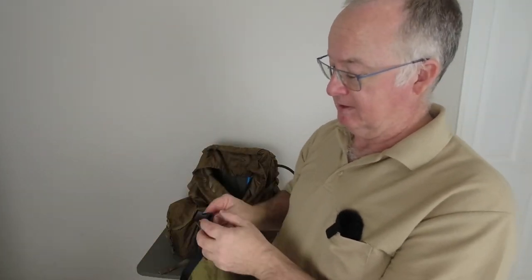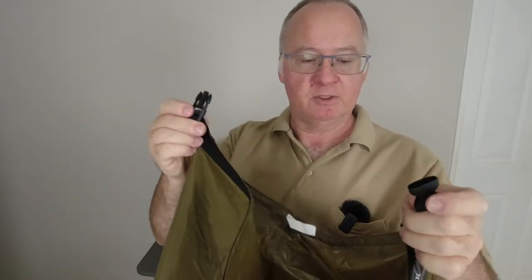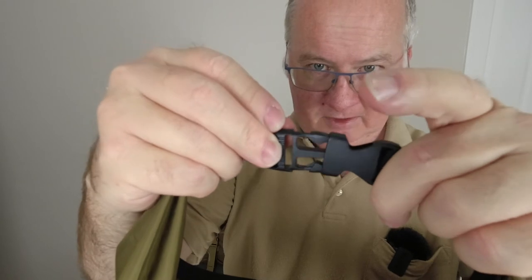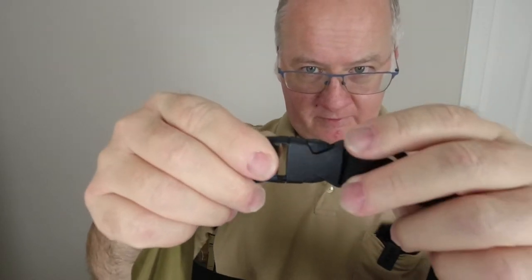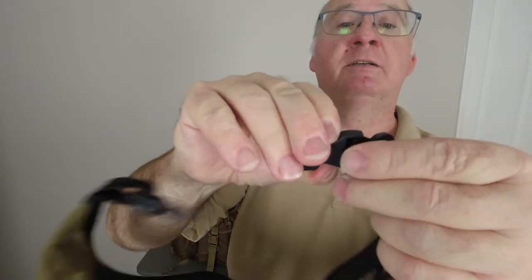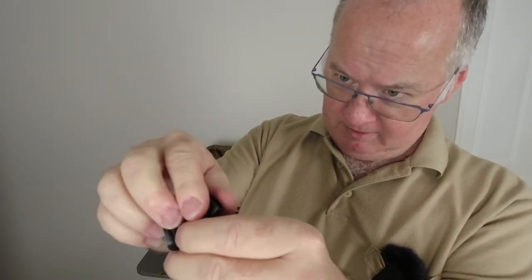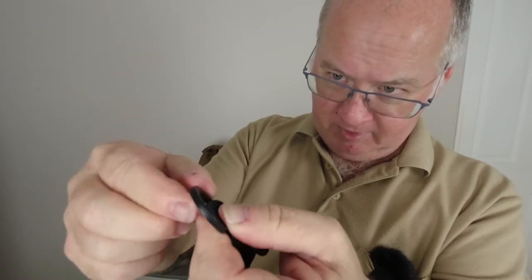The buckles — when they said they were good quality, they were right. They are very good quality. They don't feel brittle at all; they're quite supple. It's a nice, easy close — not one of those really loud clicks you get with the brittle-feeling ones. It's quite a soft click, but it's a good strong lock and it's not going to come undone. The D-rings by the buckles appear to be the same material — they've got a bit of flex and feel really nice.